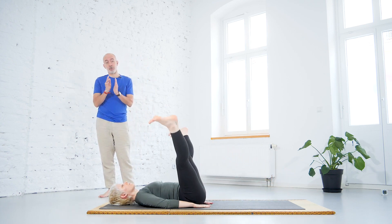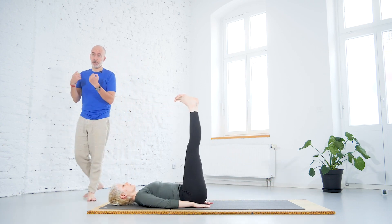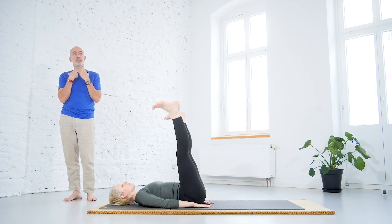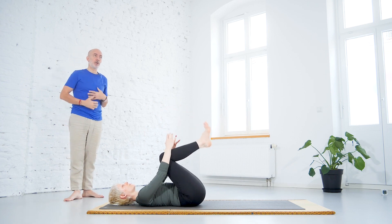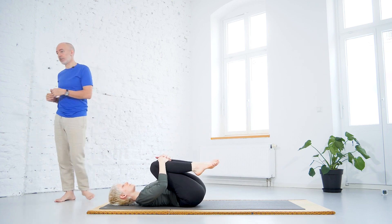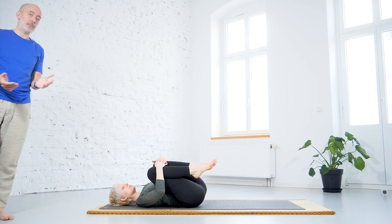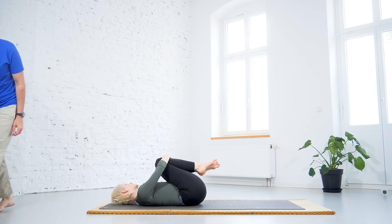Anytime you can take a break by bringing the knees to the chest, holding the knees, breathing deeply into the abdomen, relaxing, massaging the lower back, or just laying down in shavasana for a moment and relax.